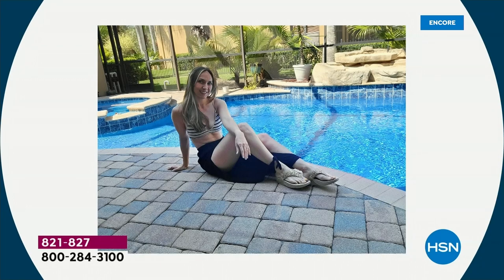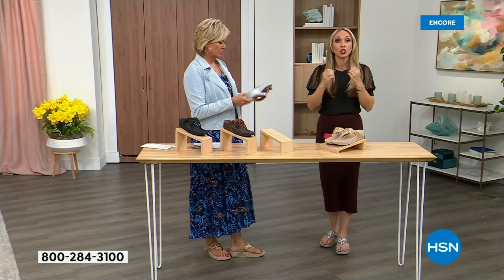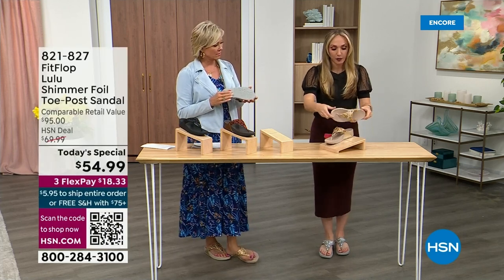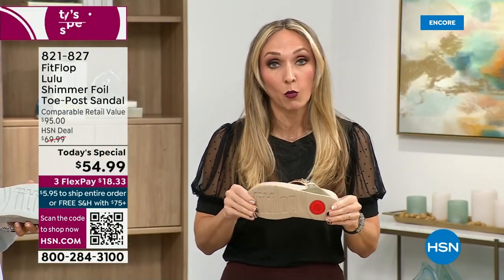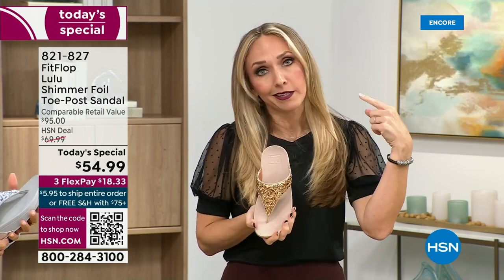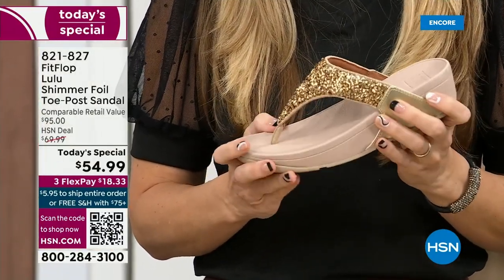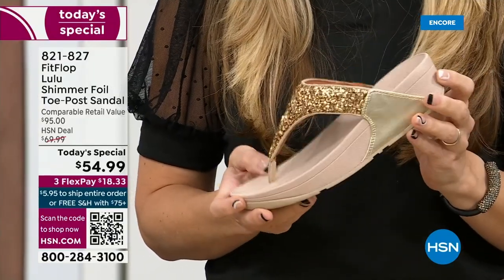These are slip resistant — and that reminded me, all of our shoes are slip resistant because being stable is a huge part of promoting foot health and being safe. Every single pair of FitFlop has slip resistance so you're really able to grip when you walk. I wear these to theme parks because your feet don't hurt at the end of the day. They feel like regular old feet — that's the magic.